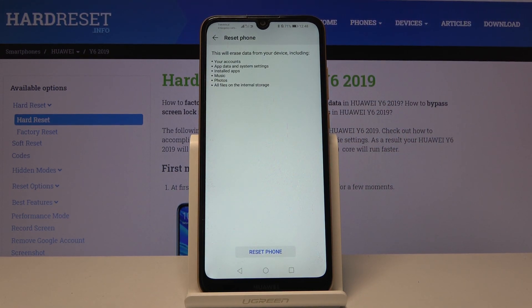your account, your app data and system settings, installed apps, music, photos and other user data.